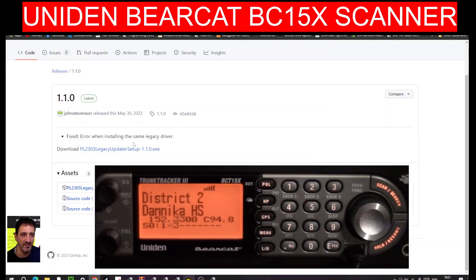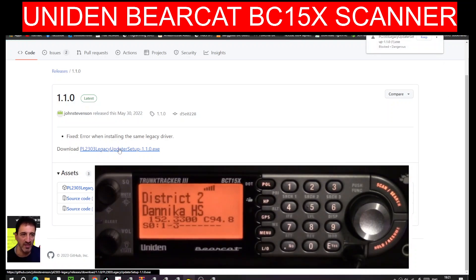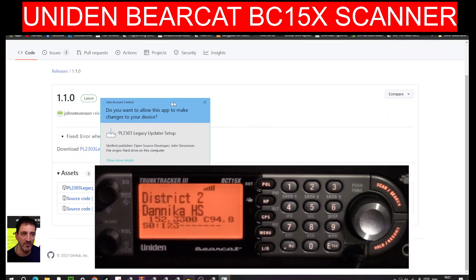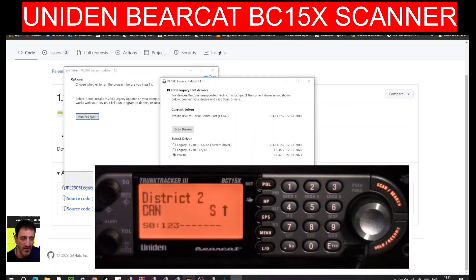I found this page and a big thanks to John Stevens for this link - I'll definitely be putting it in the description. If you click this link and run it, it basically runs a program. I did have to connect it to the radio to do this. Let's run it again - yes, run program. Remember everything's connected.